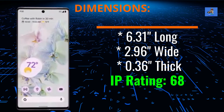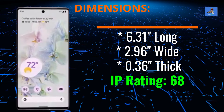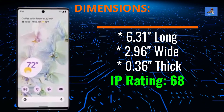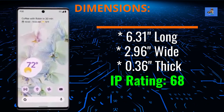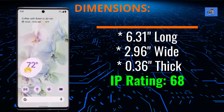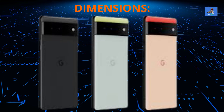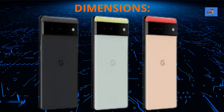The dimensions of the Pixel 6 are 6.31 inches long by 2.96 inches wide by 0.3 inches thick. It has an industrial box-style squared corner design made with a matte aluminum finish with a black camera bump covering the entire width of the back. The IP rating is 68, meaning its dust and water resistance level is up to 4.92 feet for 30 minutes. The Pixel 6 comes in three color selections: pink with a red top, a bluish gray with a pale yellow top, and black with a light gray top.